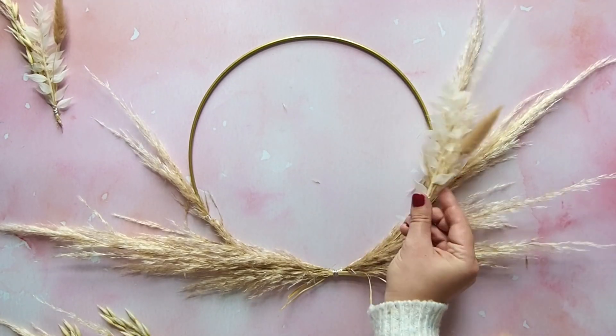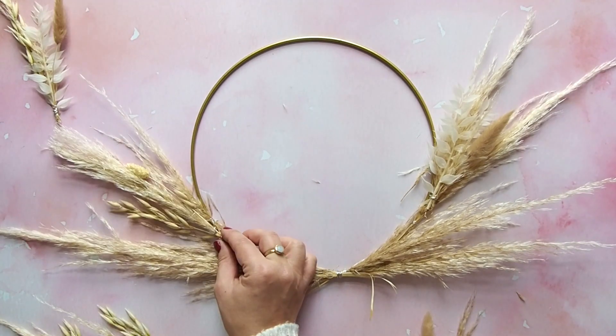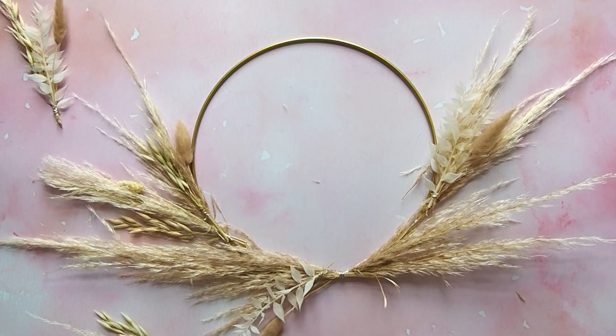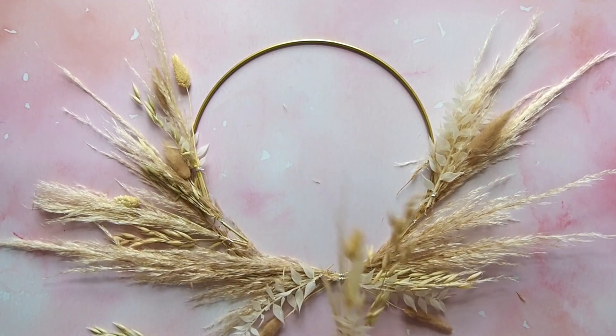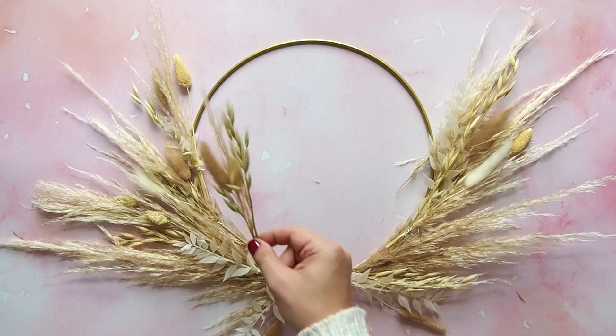Start placing your posies around the hoop. Now I've got a bit of a confession here — I started off creating my wreath so it was very symmetrical, which is what you can see here. But when I took a step back, I really didn't like it, so I decided to make mine asymmetrical, but you'll see that in a minute.